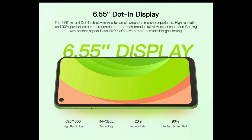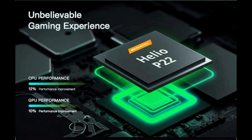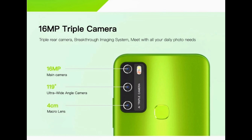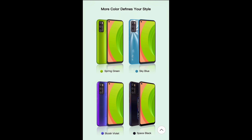Going through the specs: you get a 6.55-inch display with a 60 Hz refresh rate, running on Android 10, with a Helio P22 chipset. For memory you get 4 GB RAM and 128 GB storage. Front camera is 8 MP, rear camera is 16 MP, and it can record 1080p. The battery is 5,200 mAh. Color options are Spring Green, Sky Blue, Blue Violet, and Space Black.